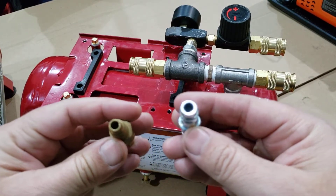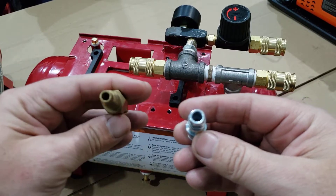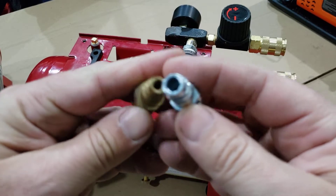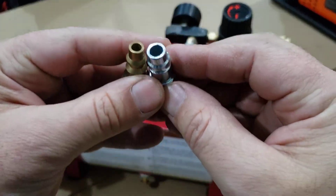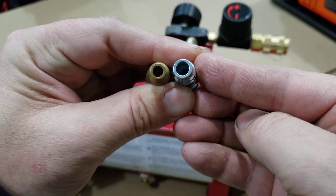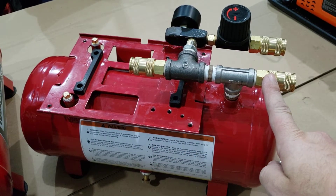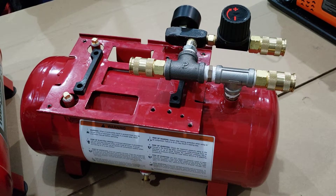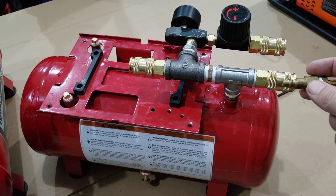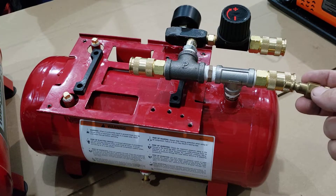So this is the Type V and this is the Type M — this is what everybody uses. You can see the clear size difference. The nice thing is these Type V fittings will also accept the regular ones; they just leak a little bit because they're smaller. There is an O-ring in there, but when it tips they will leak a little bit.